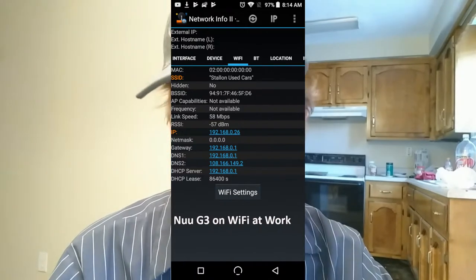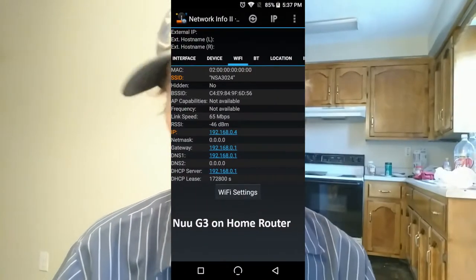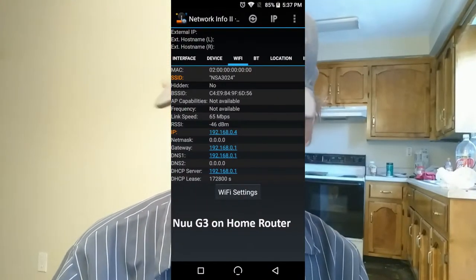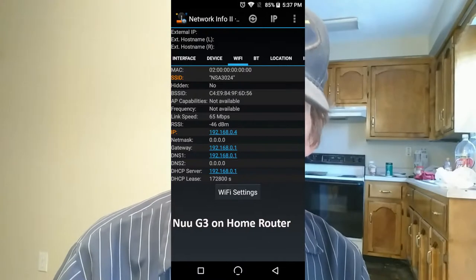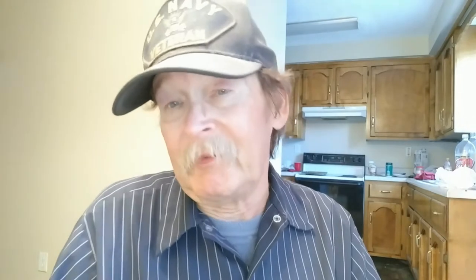I thought maybe it would work better on the home router, so let's try that one — not a whole lot faster. Not particularly the fastest Wi-Fi connection I've ever seen out of anything.